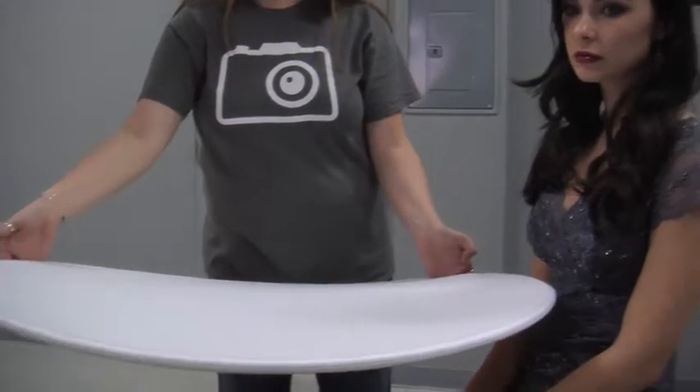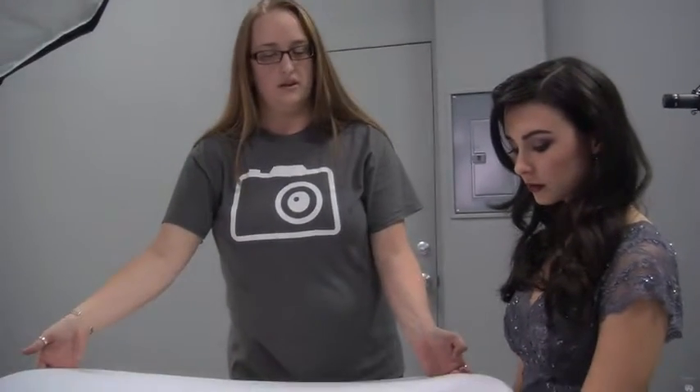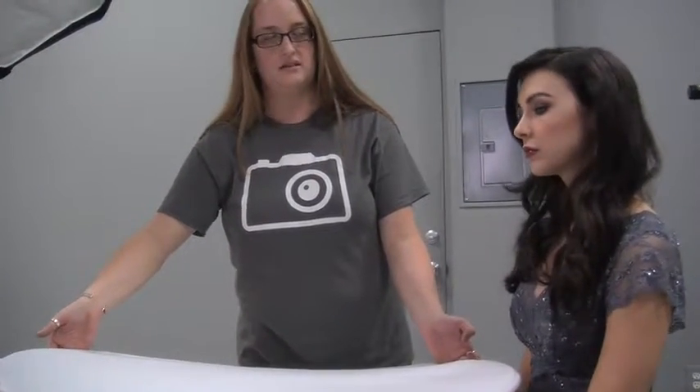It minimizes any imperfections which helps with post later. One thing that I do that is signature to my lighting — that I never ever shoot without — is I add a reflector here just below about ribcage height. It has to be absolutely flat. This is going to bounce more light up into Haley's face, soften shadows beneath the chin, put a nice catch light in the eye, and also have a minimizing-the-pores and smoothing-out-the-skin effect.